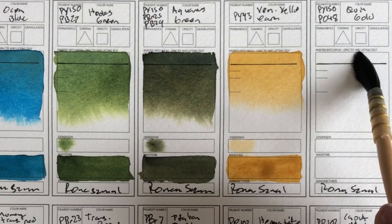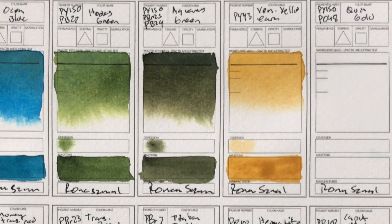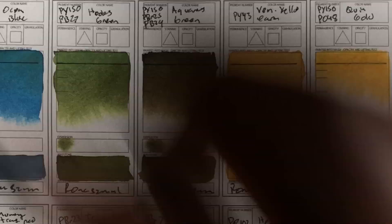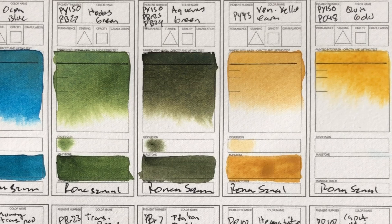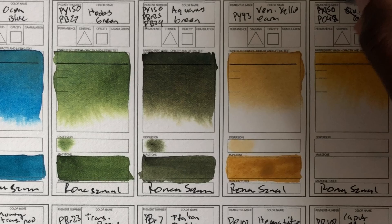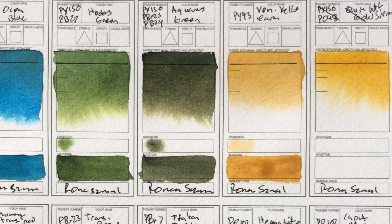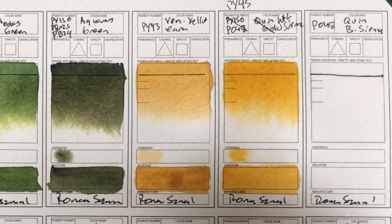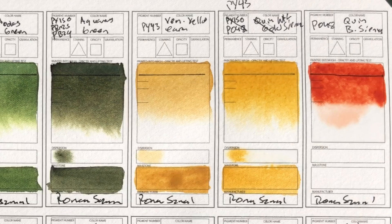Next is Quinacridone Gold Hue. I'm very curious about this because so far I haven't been particularly impressed by any substitute Quinacridone Golds. But this is actually an entirely different color — it's Natural Sienna Light. We'll have to come back to Quinacridone Gold towards the end. For a not-Quinacridone, this is pretty. This dried actually really nicely and much more transparent. Quinacridone Burnt Sienna — this is really orangey and obviously spreading everywhere. Nice version, just what you'd expect.